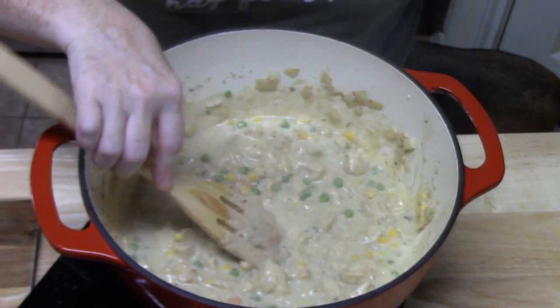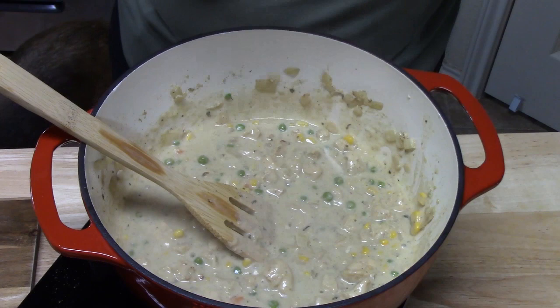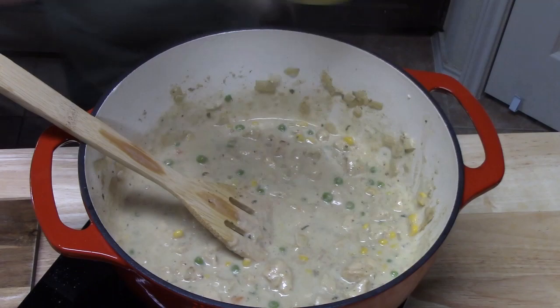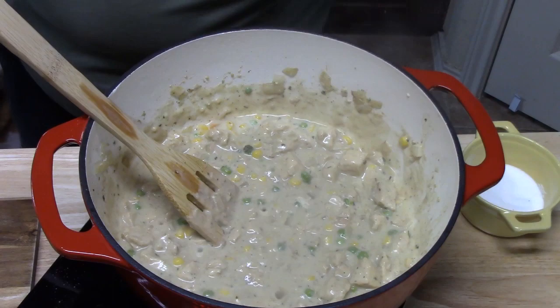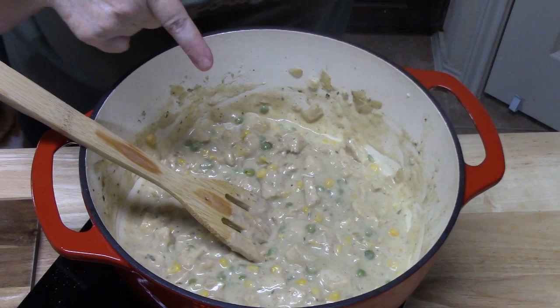While this is thickening up, go ahead and take a spoon and try your mixture to see if you need to adjust any seasonings. Mmm, that is really good — I think we're going to need a little more salt though. Oh, that's good. My husband says it's a party in your mouth! Just did a little adjustment on salt and it's a party in your mouth.